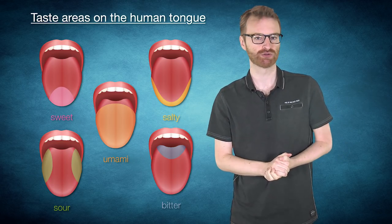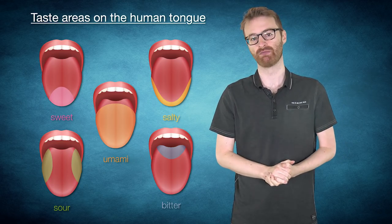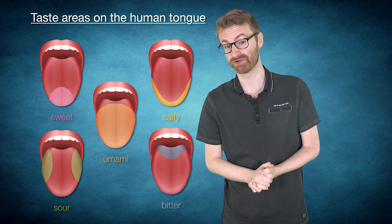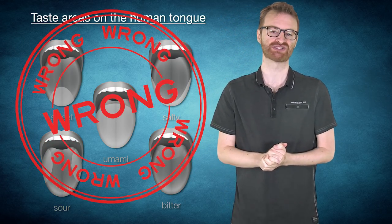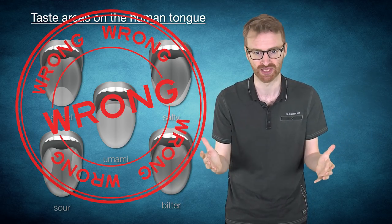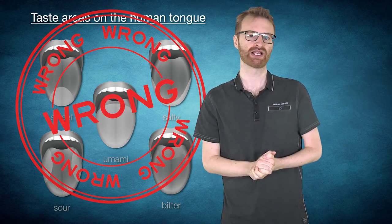This would be a good place to mention a bonus medical myth: contrary to popular belief, the tongue does not have distinct taste zones for these receptors, which anyone who's ever eaten anything should probably inherently realize. Nevertheless, it remains a pervasive myth because it was once commonly taught in schools, which often teach rote memorization over actual thinking.